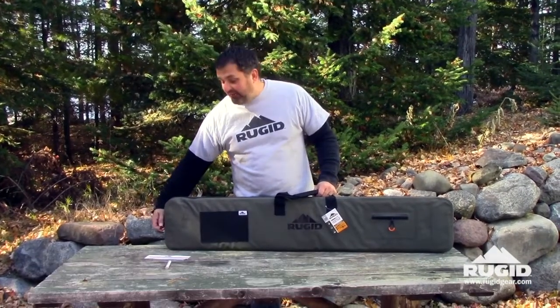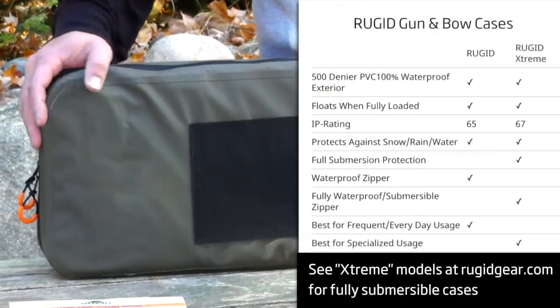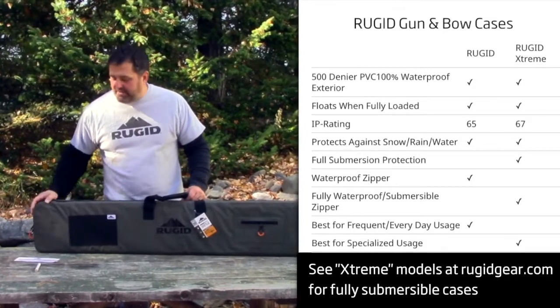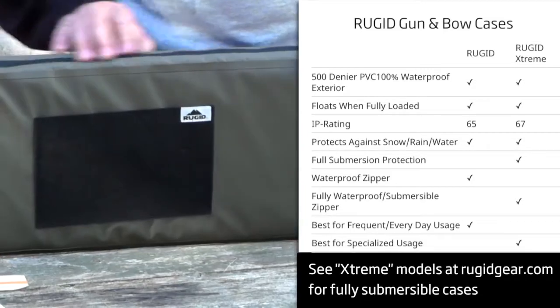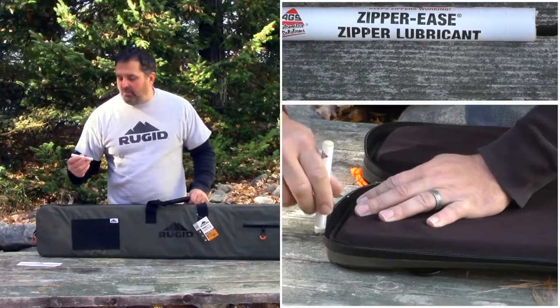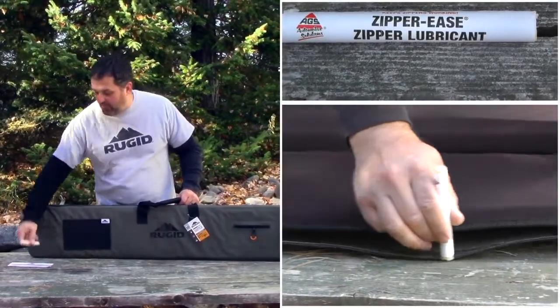We also offer an extreme version that protects against full submersion — you can poke that thing underwater and everything inside is going to stay dry. We recommend just the standard version for most people because the extreme version's zipper has a really tight tolerance and works a lot tougher than a regular zipper. It does come with some zipper ease; you slap that on there and it works a lot better, and if you order the extreme case this will come with it.